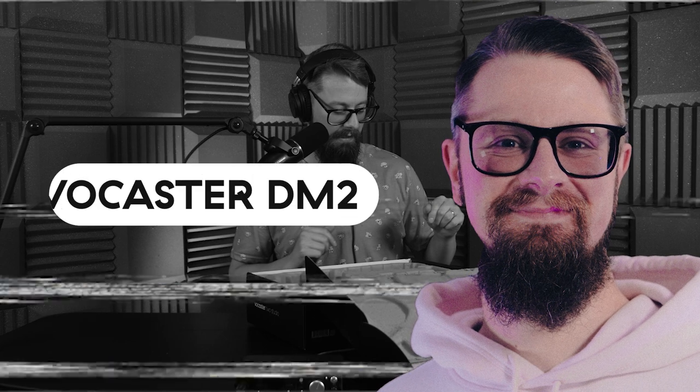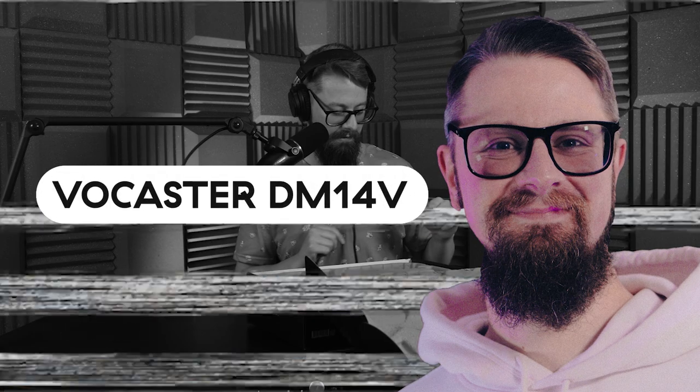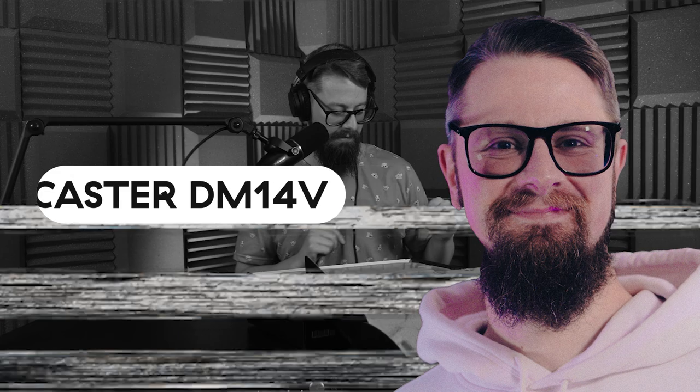This is Phil from the future. We actually found out after recording this that the bundled microphone with the Vocaster 2 Studio pack has gone through a name change. So whereas it displays as — and I do refer to it as — the Vocaster DM2, it's actually now called the Vocaster DM14V.